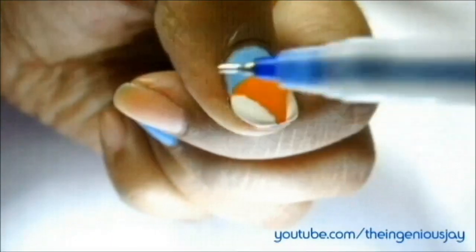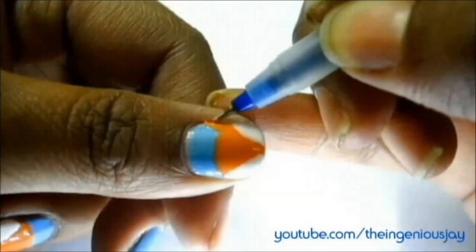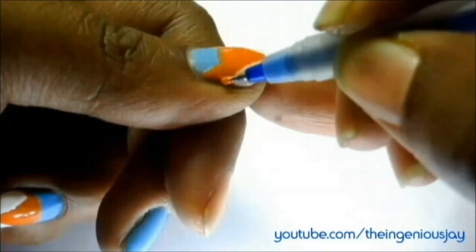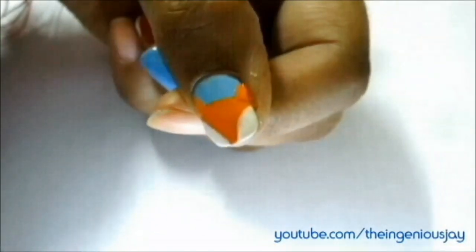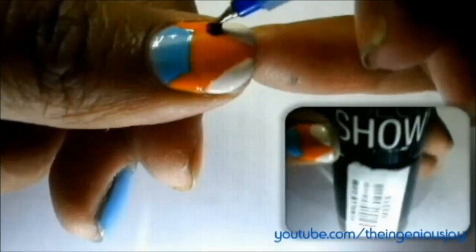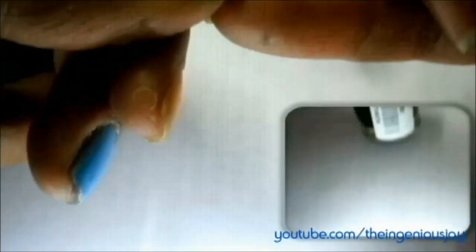Let it dry completely. Now take your nail art brush or dotting tool and start making two tiny triangles on both sides of the nails with the orange color like so — that's our basic structure of the fox. I'm using Blackout 220, that's black, and take your dotting tool and make two dots for the eyes and one dot for the nose.